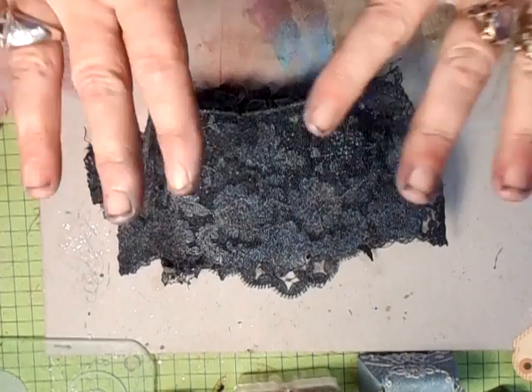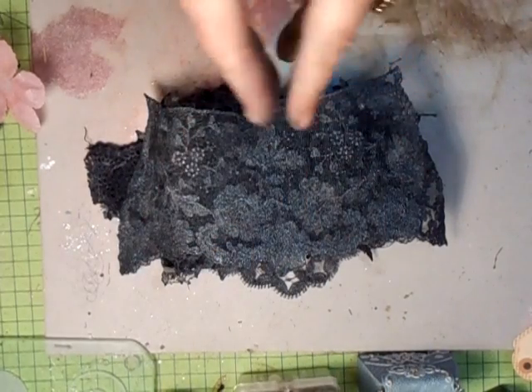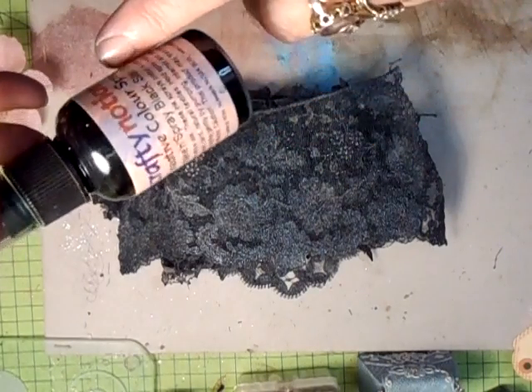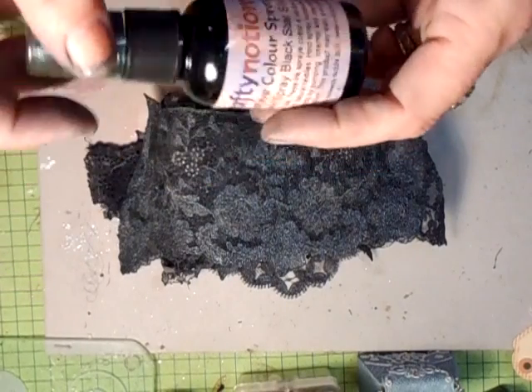Hi everyone. What I've done with some of the vintage lace is I coloured it using this one, which I haven't used for a long while — the Crafty Notions Creative Colour Sprays. This is the Shaken Spray Black Star Silver.